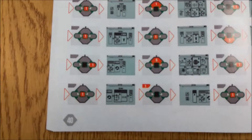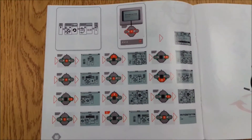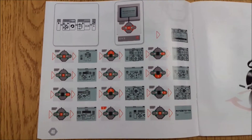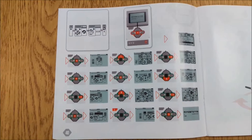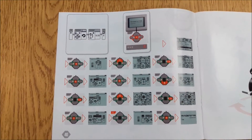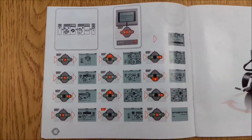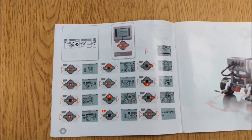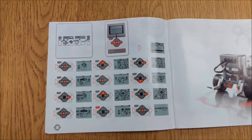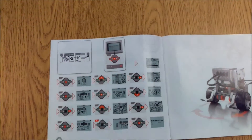We're now on page 40, and you might look at this page and go, that's a very intimidating program. It's super easy. The reason why it looks complicated is they're showing you all the ups and downs and lefts and rights on where to press. What they basically want you to do is program your robot to do a two-second spin right in place.